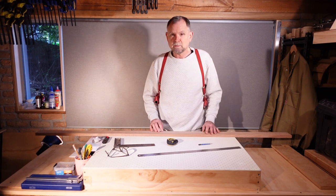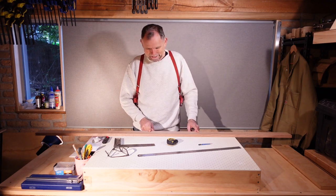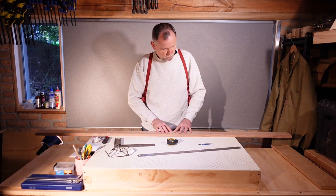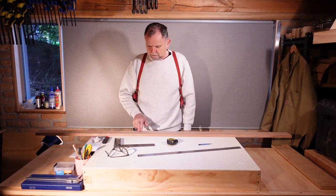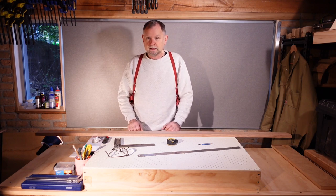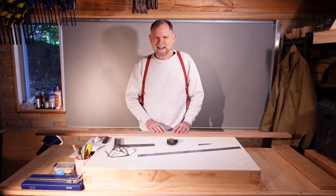I've got here a nice piece of Tasmanian oak, and I've found a nice straight section in it and I've marked some measurements. We're going to have the fretboard here, the headstock here, and these pieces are going to make up the heel stack. The alignment and orientation of these is going to be very important, so let's get cutting.